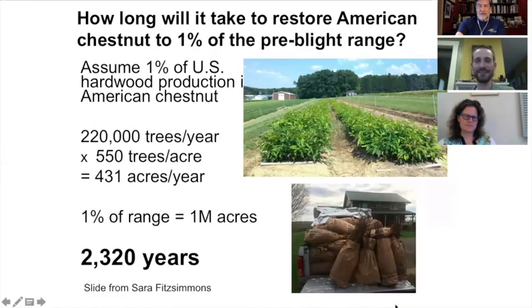Sarah did a thought experiment: how long will it take to restore only one percent of the original range of the American chestnut — which was 180 million acres? Rounding down to one million acres, if we planted 220,000 trees a year, equivalent to about 430 acres a year, it would take approximately 2,000 years.